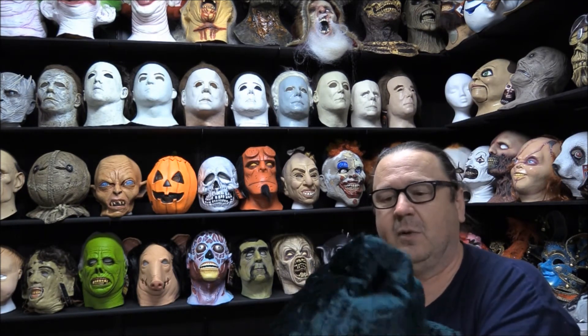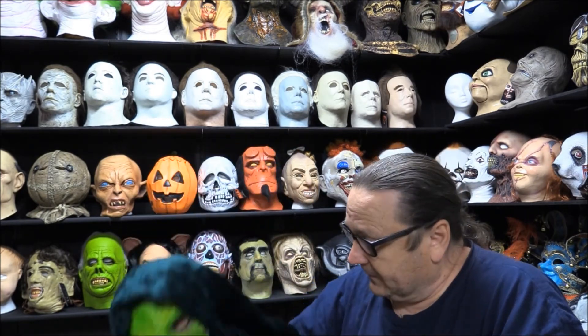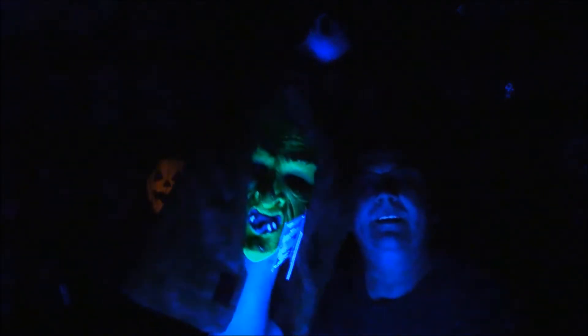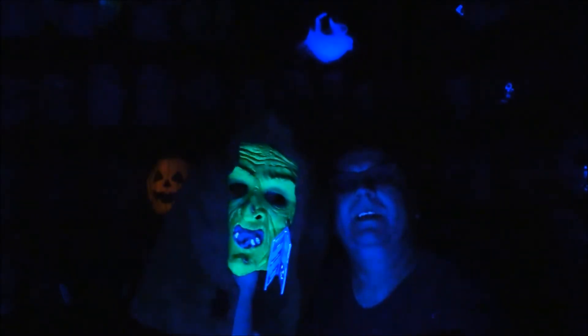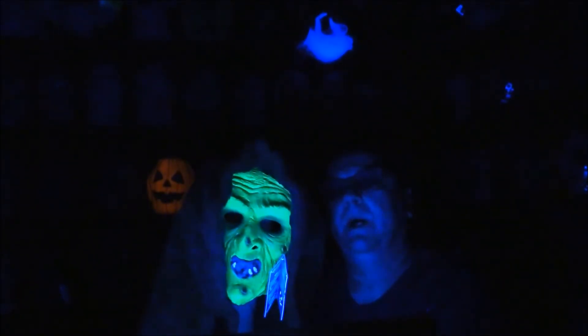Now, something else that a lot of other people when they do these reviews haven't been mentioning: Hagatha here glows under a black light, so she's UV. Let me turn the lights out and I'll show you what she looks like under a black light. And there is Hagatha — the Witch; Hagatha was the original name — under a black light. Also, you can see in the background the Pumpkin also glows under a black light, but the Skull does not.